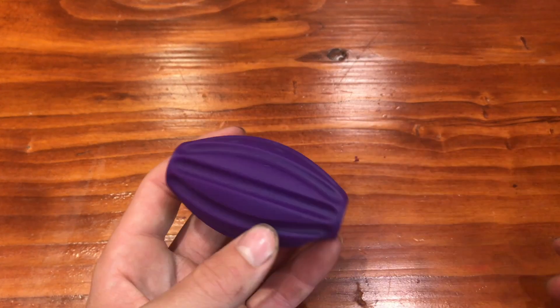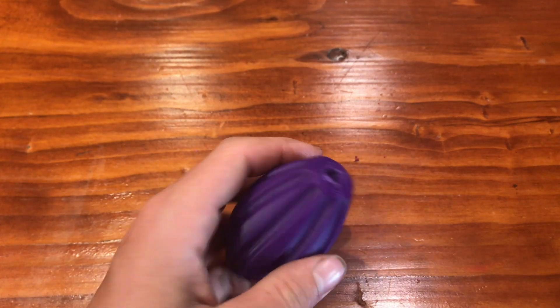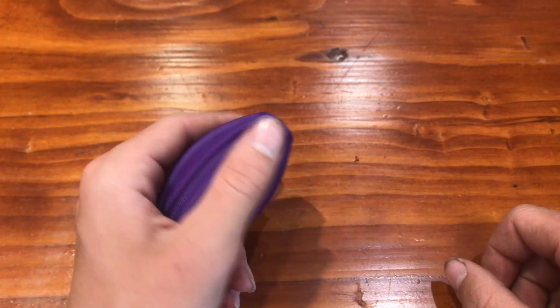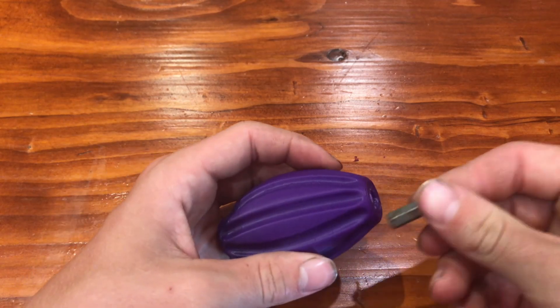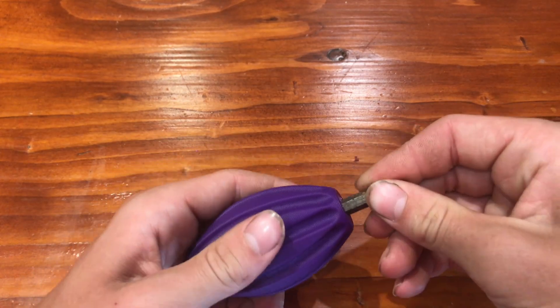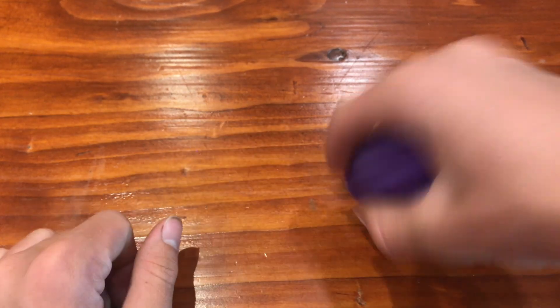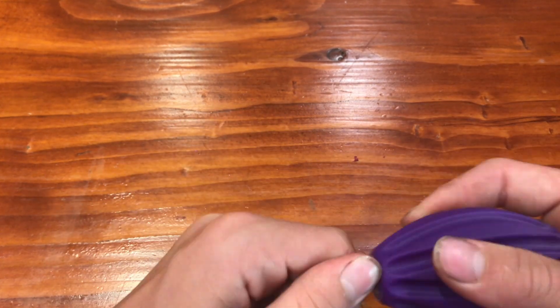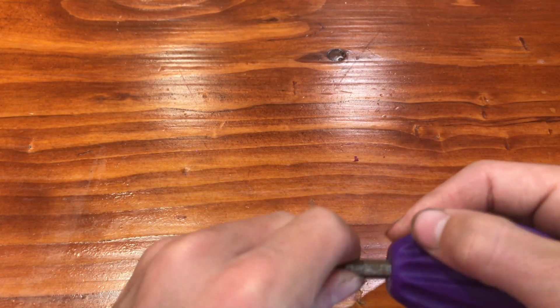So we're going to number 2 here. We got this, what was supposed to be a ratchet screwdriver — so you know you turn it and it goes click click click. But I got this screw, and now it's just a handle for the screw tip. It's better than just this. It's not what it's supposed to be, but it works pretty good.